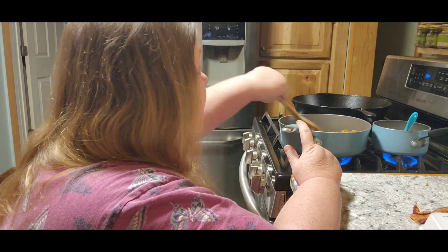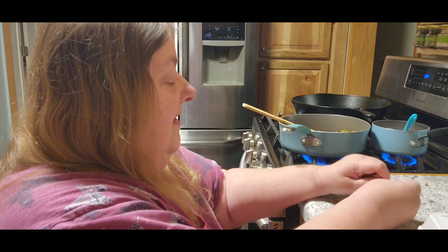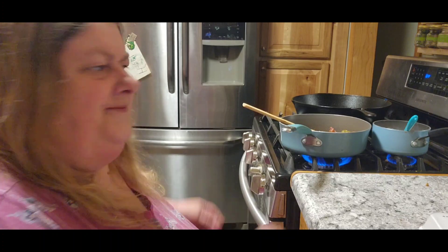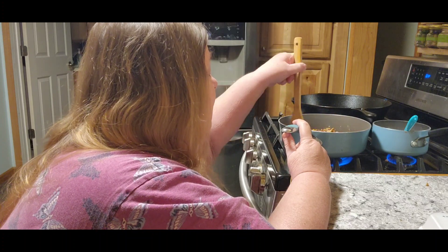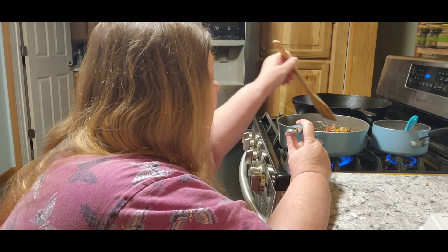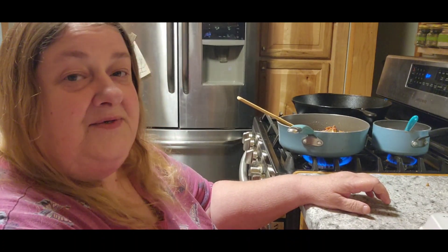Oh yeah, these look beautiful. Put the last little bit in there. He got his coffee made — he likes his coffee on the cold side, which doesn't make any sense to me. I like my coffee nice and hot. I love this — it's got the onions in it, the peppers and everything, so it smells really, really yummy.